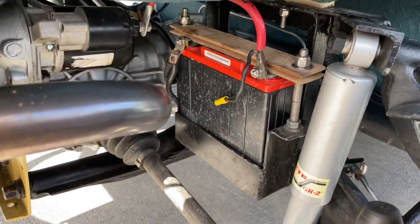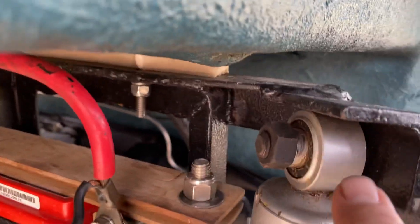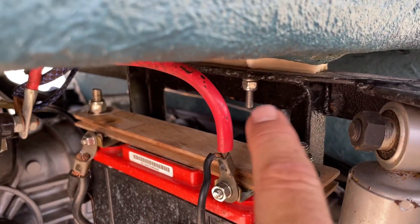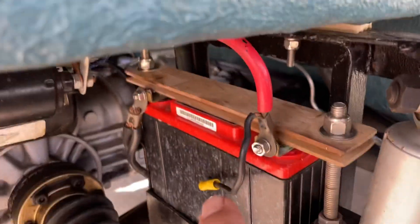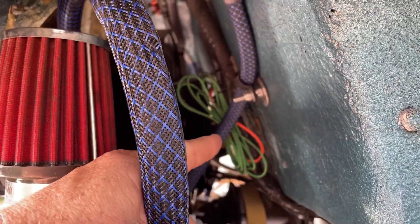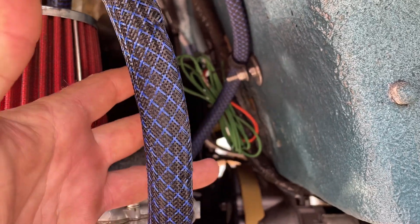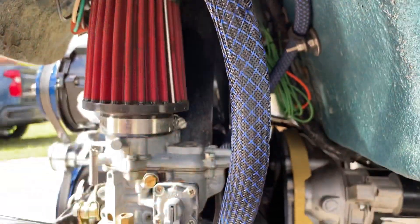Underneath there's an Optima battery. They support the seat and put this angle from one shock tower to the other — it's also a stabilizer. Most everything is powder coated. There are a couple of extra circuits in case you want to add lights or other parts to the motor — it's nice to have more circuits than you need.